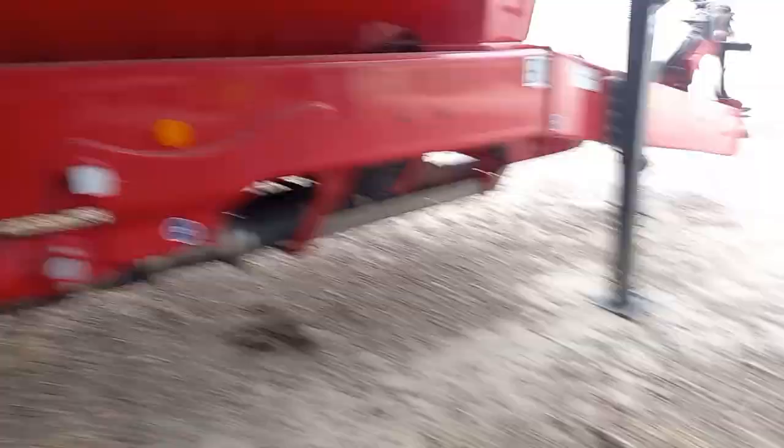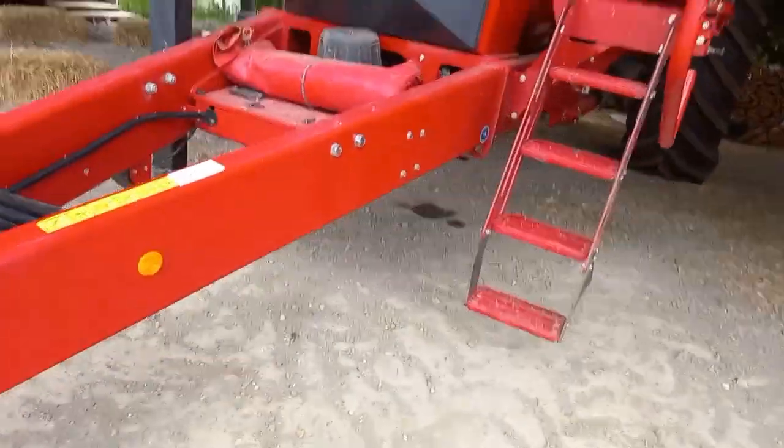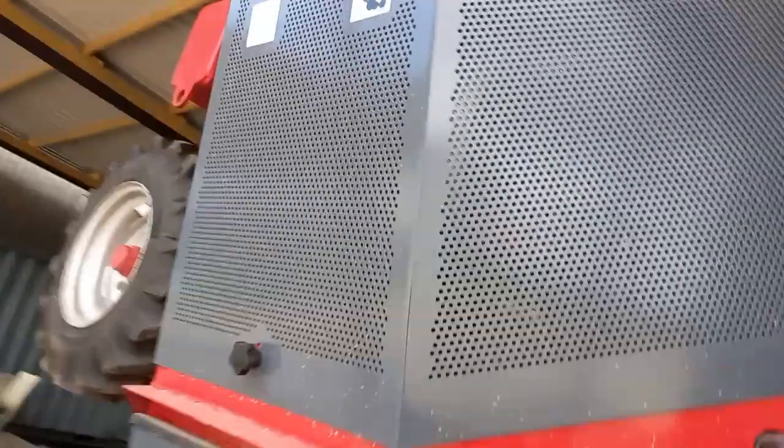It's a disc drill. It's got hydraulics, electrics, and stuff. So when you unload, that just shows the pressure there.